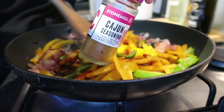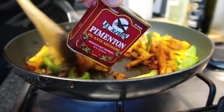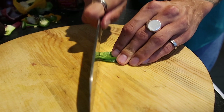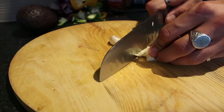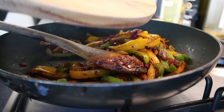Add some cajun seasoning from Aldi — it's a really good mix of all the nice Mexican spices — then add some smoked paprika. Finely slice one small green chilli and add that into the pan, then finely slice some garlic. Add the garlic at this mid-stage of cooking because garlic has a tendency to burn, and then stir everything together.